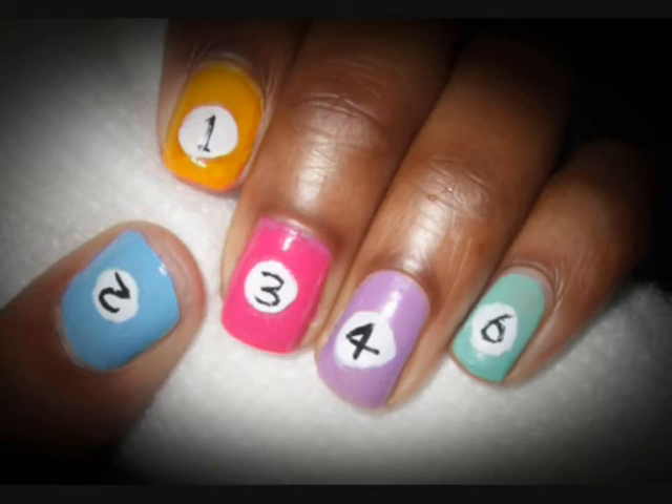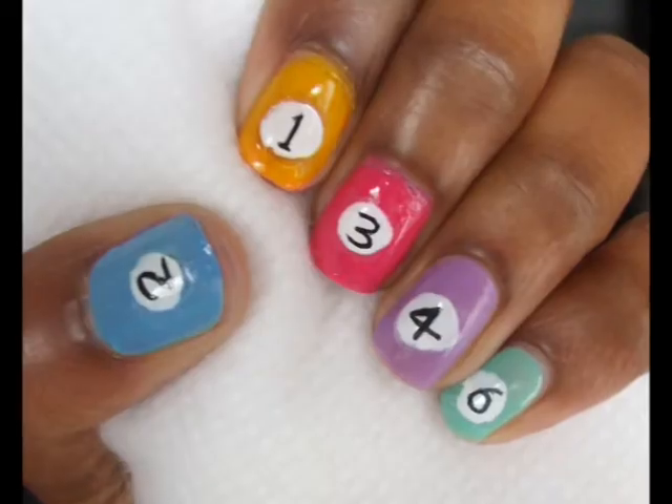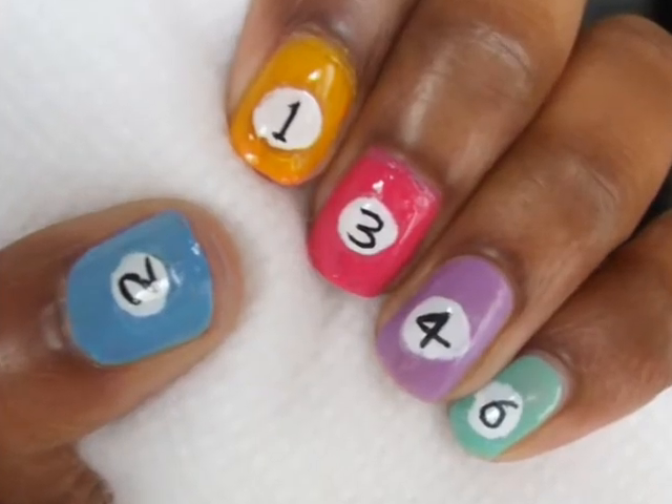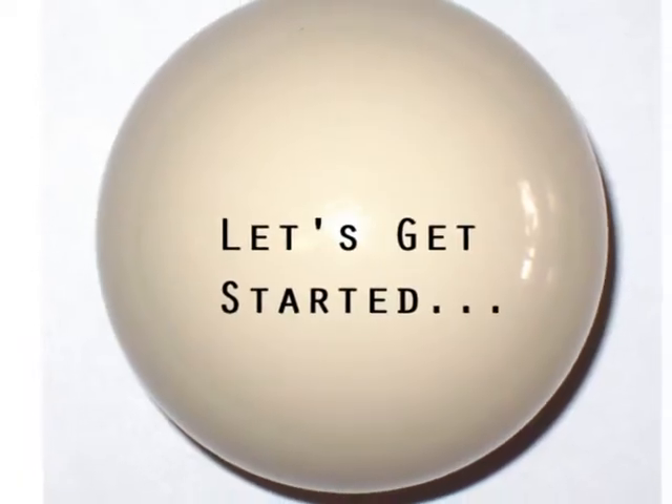A few days ago me and my best mate went to play pool, which inspired today's tutorial for pool ball nails. It's simple as hell and eye-catching too, so if you'd like to know how to do this yourself, let's get started.